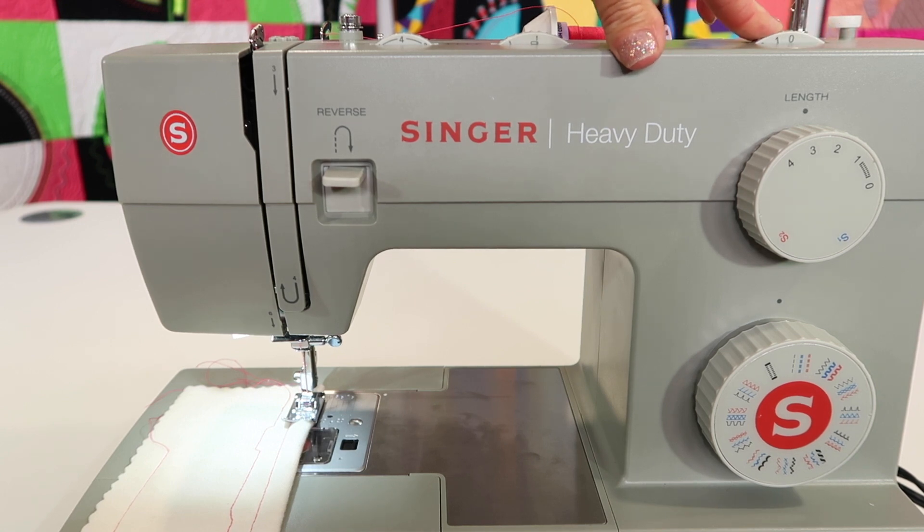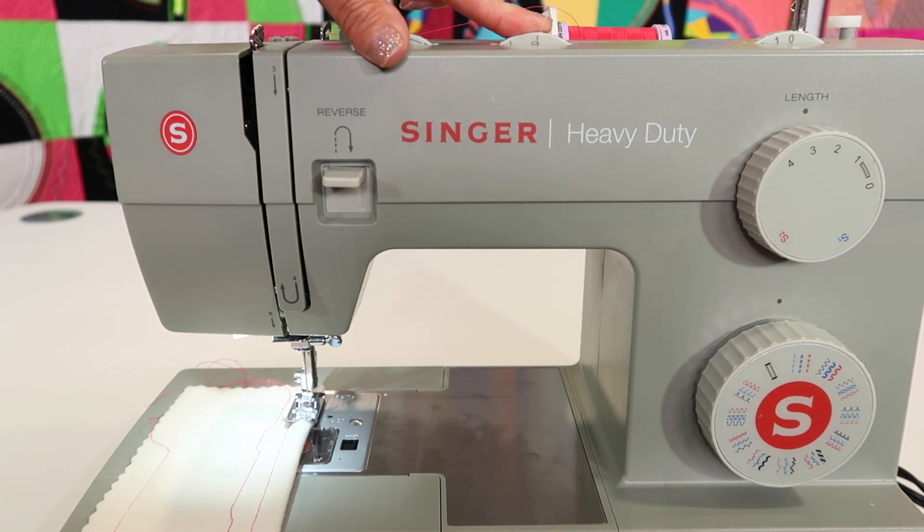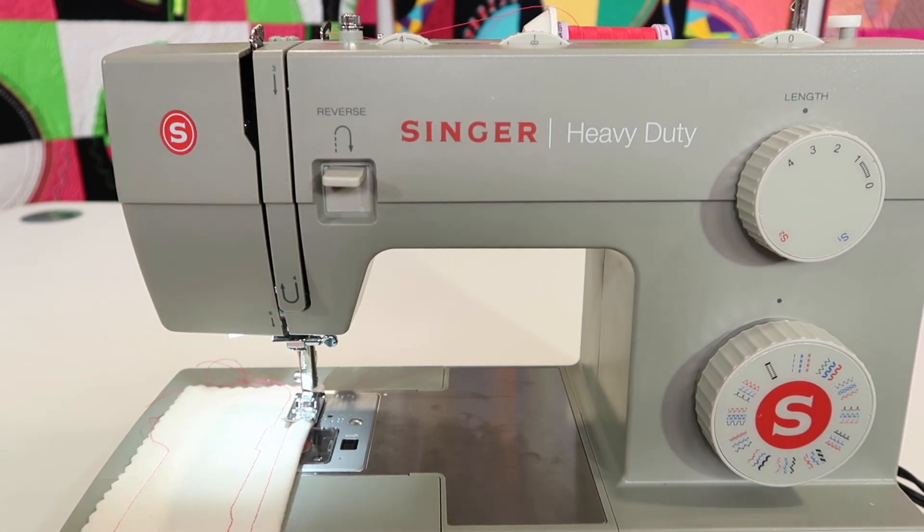You can slide that direction with the zero to six — all those different needle positions there. When you're done and you're going back to a normal straight stitch, return this to zero and then put your needle back to the center.